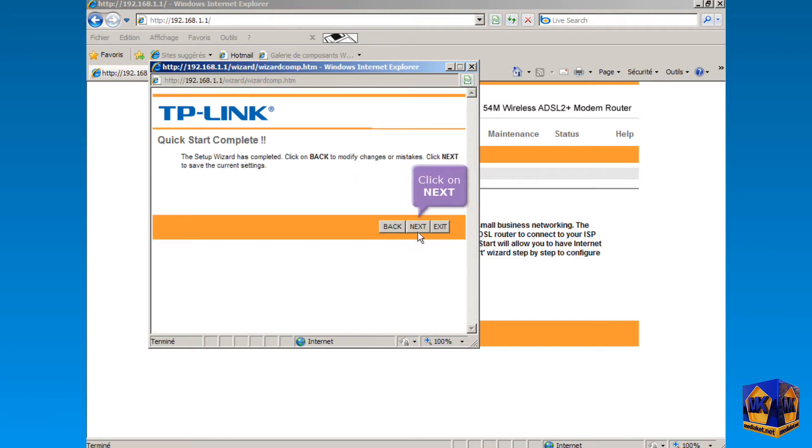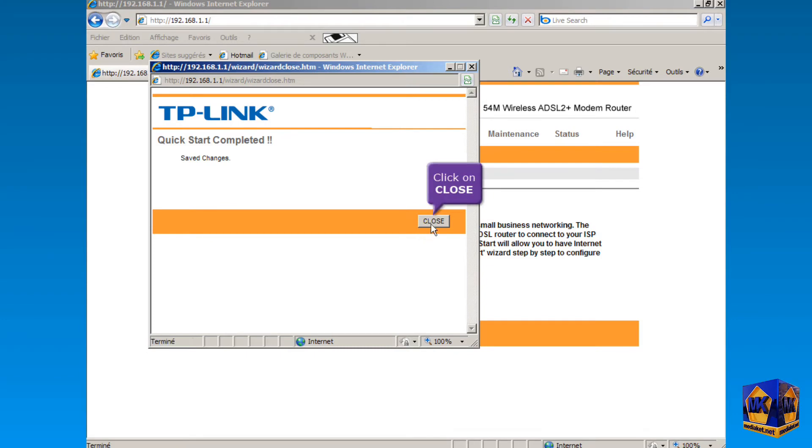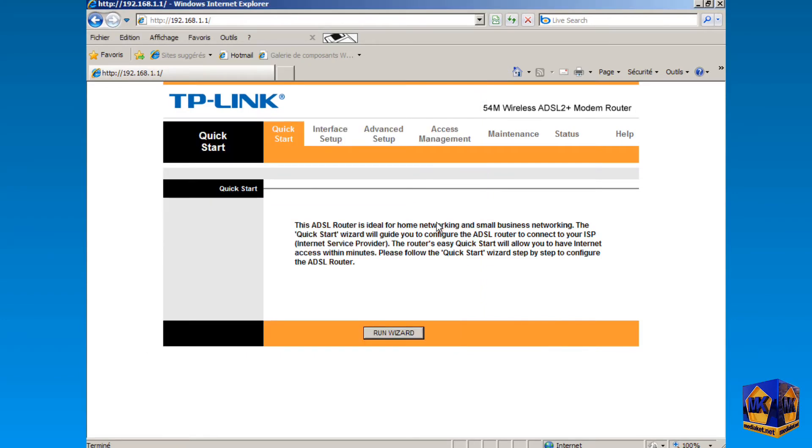Click Next again, and finally click on the Close button. We have finished this part.